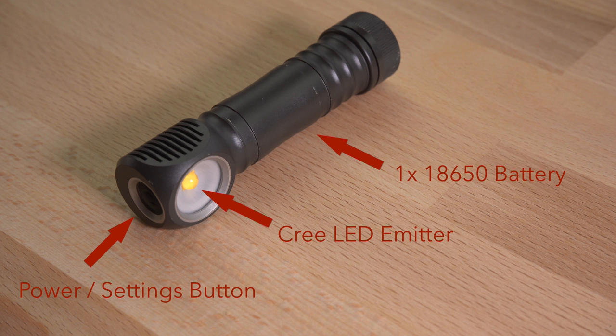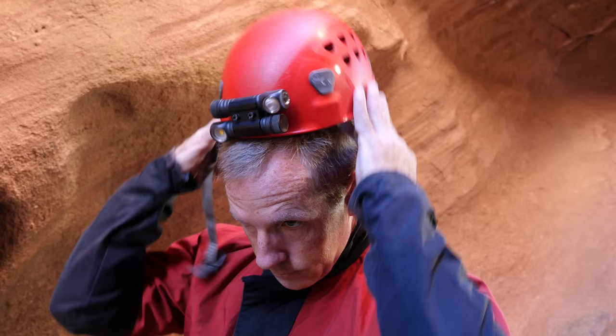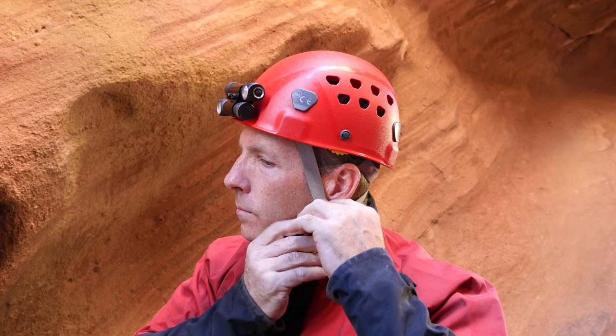The H600 series of headlamps run on a single 18650 lithium ion battery, and the high brightness, relatively small size and weight, and good durability of these lights make them a great backup light for caving. However, many cavers have been using them as their primary, and a common setup is to mount a pair of them on the front of the helmet.